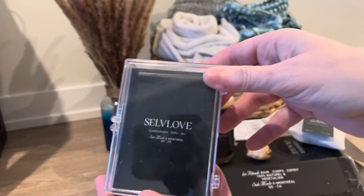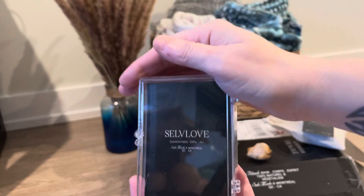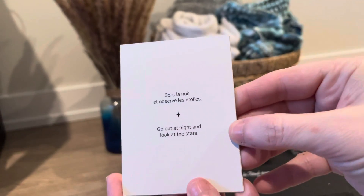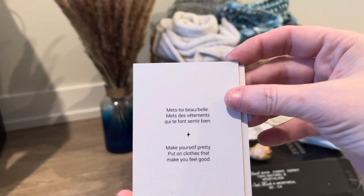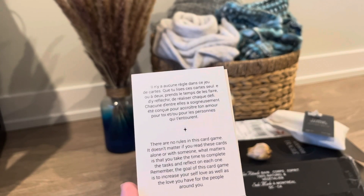This is a really cool idea — this is a self-love game. It's a set of activity cards that you can pull out and it gives you something to do, like go out at night and look at the stars, or make yourself pretty and put on clothes that make you feel good. There are no rules for the game — you can do it alone or with somebody else.